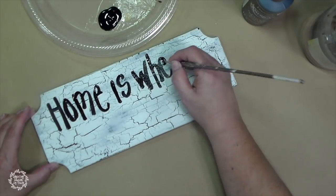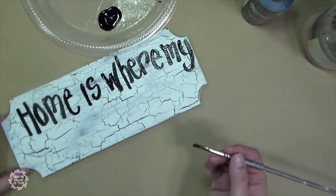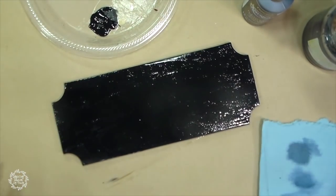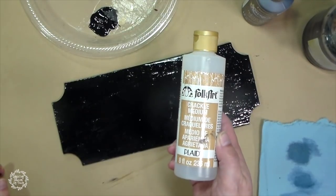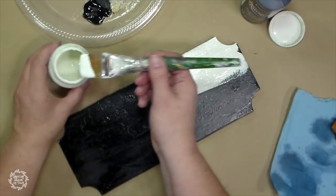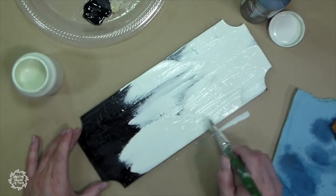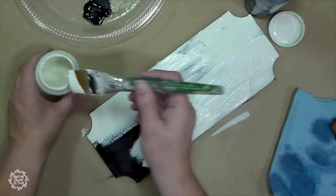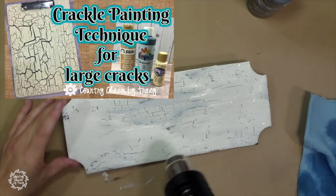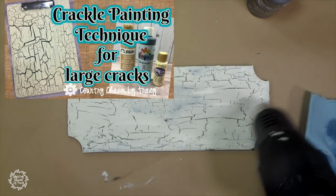I had the nameplate and already had this sign done, so I just started hand lettering and then realized it looks too off-center. So I repaint it, recrackle it, and have a clean little sign to start over with a clean base. I'm showing you this little boo-boo so that you are not discouraged — if you mess up with painting, just paint over it and start over. I do have a video dedicated to the crackling paint technique; I will have a link in the iCard above and in the description below.